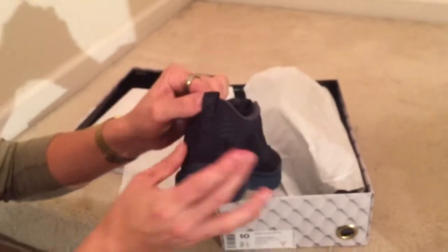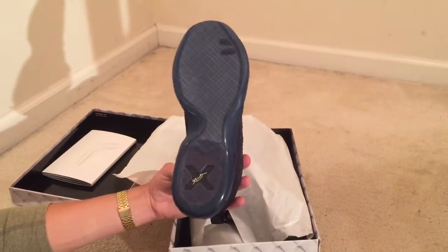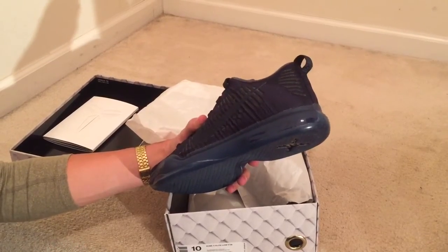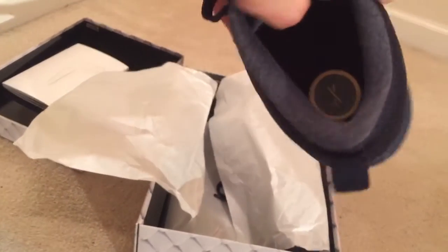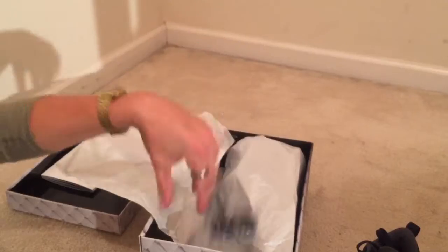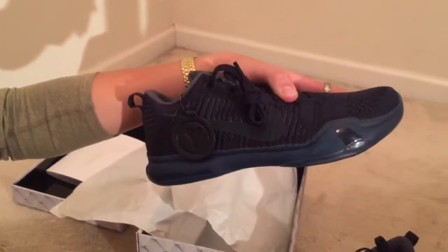Here they are — Kobe 10 Fade to Blacks. It's basically got some 3M hits referencing the HTM. Here's the bottom: you got a translucent obsidian blue, a pretty unique color — really dark blue in person, almost like a black. You got your '10' on the inside, your embossed Kobe logo with the all-flying upper. Love the Kobe 10s — 360 Air Max unit. Comes with a set of obsidian blue extra laces and the hang tag with the Nike Kobe sig.